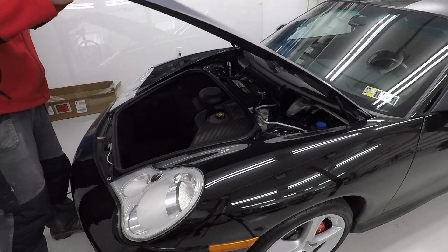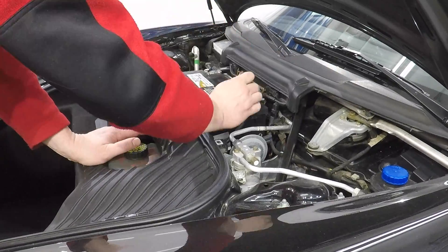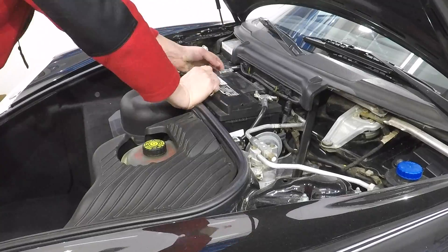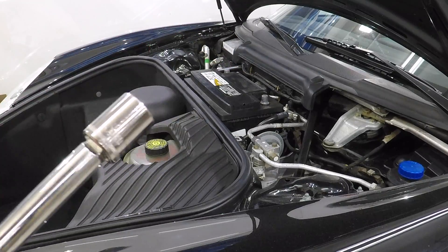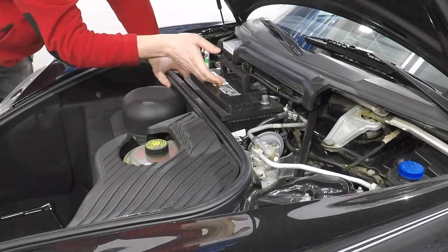To be safe, the first thing we want to do is disconnect the battery. We use a 10mm wrench to disconnect the battery terminals. Then we use a 13mm socket to remove the hold down tab that's on the left hand side of the battery, and then we remove the battery.